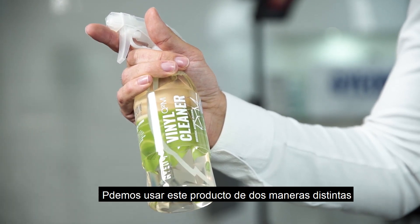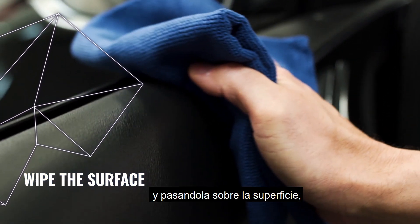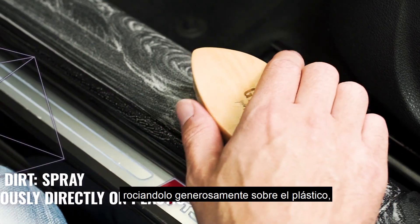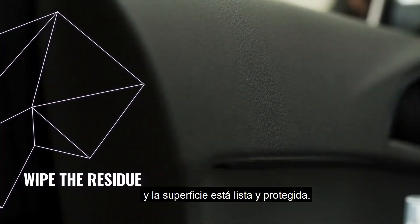We can use this product in two different ways. We can use it as a maintenance product — give it a light mist on your microfiber towel and wipe off the surface — or for heavily soiled plastics, you spray generously on the plastic and agitate the product with a brush, take a second microfiber, wipe off the dirt, and the surface is ready for further protection.